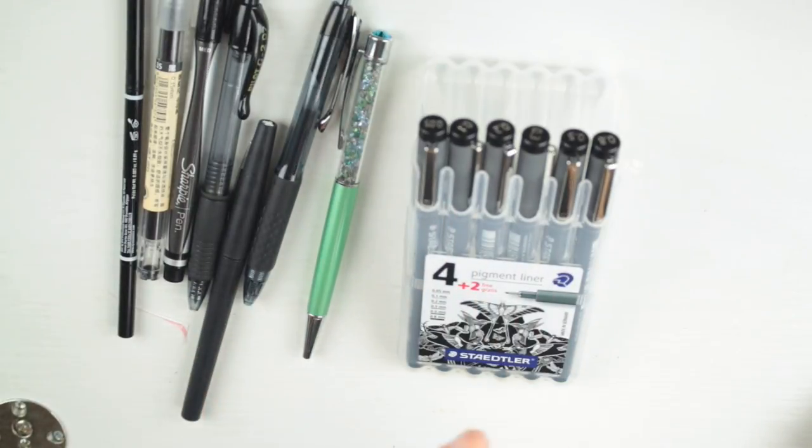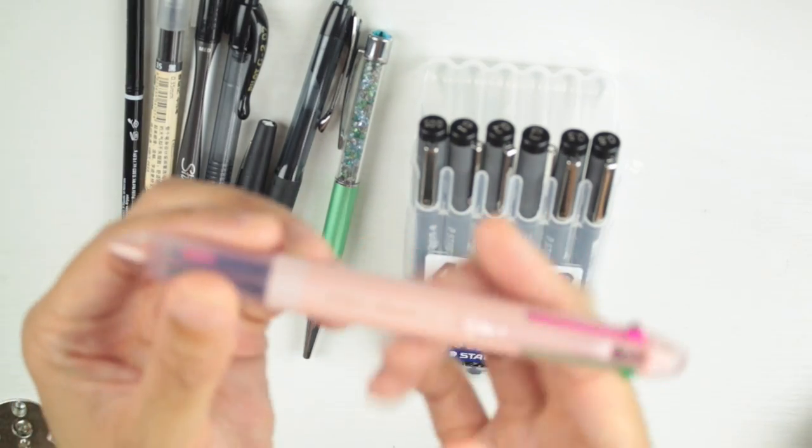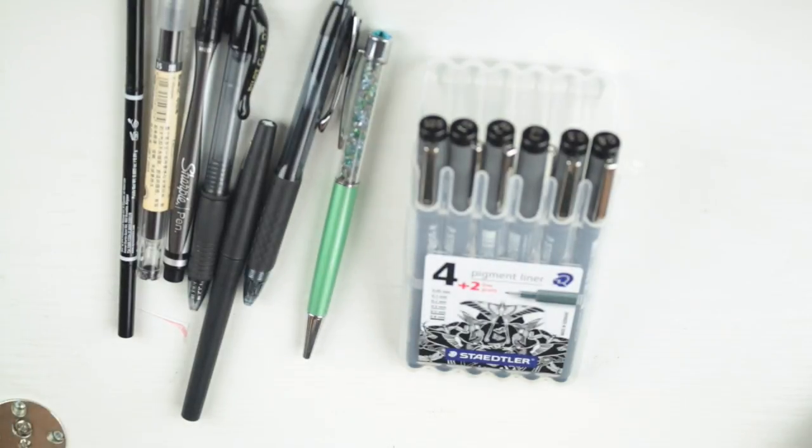Right off the bat, the Coletto is eliminated — I don't like the 0.3 tip and I've come to learn I don't like anything below 0.5. So the Coletto is automatically out. I do want to use it, but I need to order different nibs.